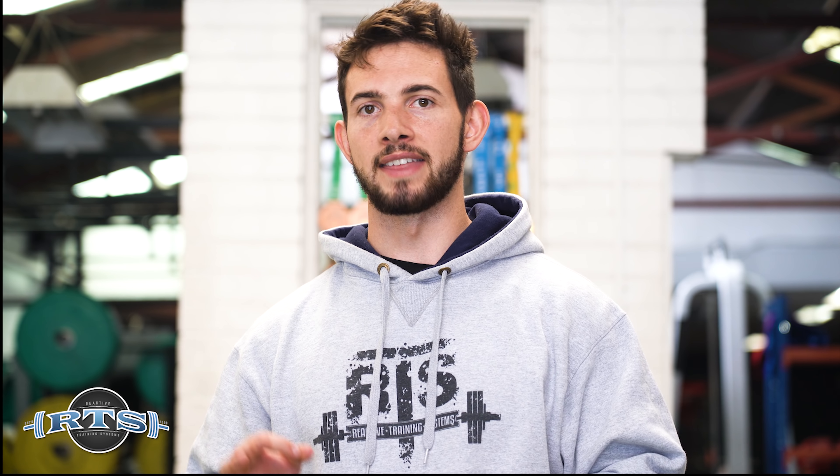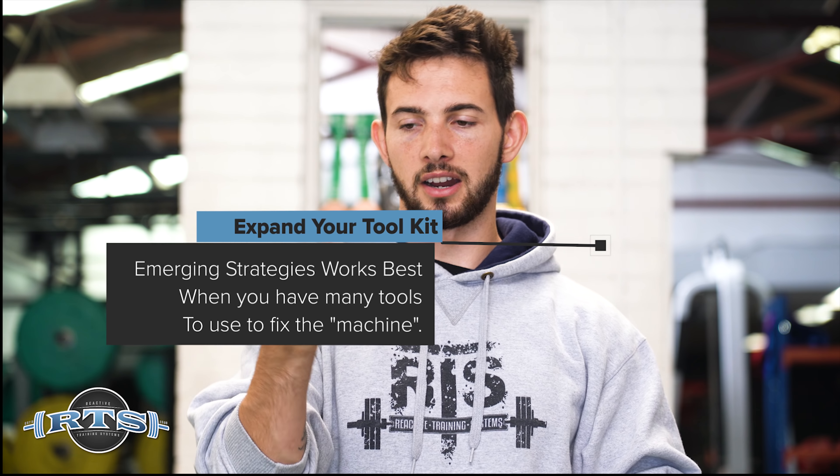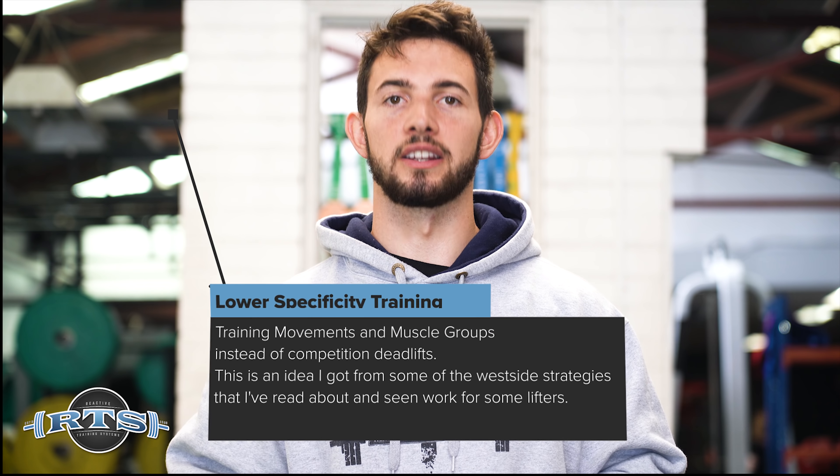Emerging strategies comes into this problem-solving process because it's founded on the idea that you take the information you're receiving from the individual you're working with and make the next best decision that allows them to progress. That means taking all the past information you have about the lifter as well as everything you've learned about lifting strategies in general — from other coaches, different programming strategies — and using those tools in situations that require them. In this situation we went very low on specificity; she wasn't ready to deadlift every week given how recent the painful experience was.